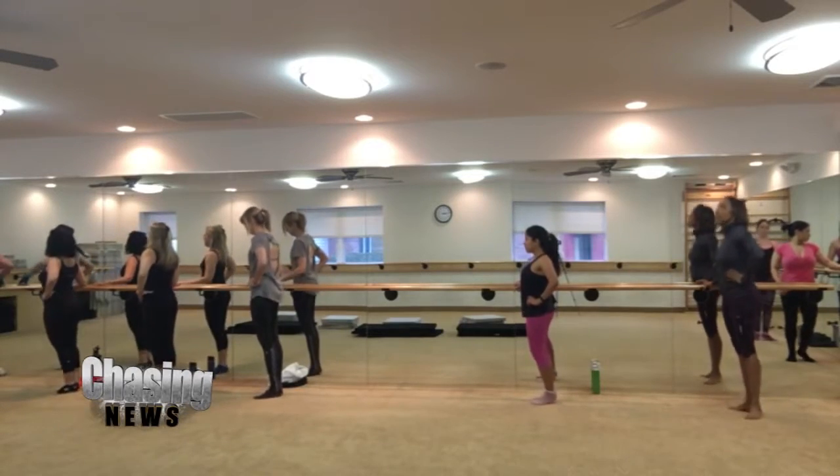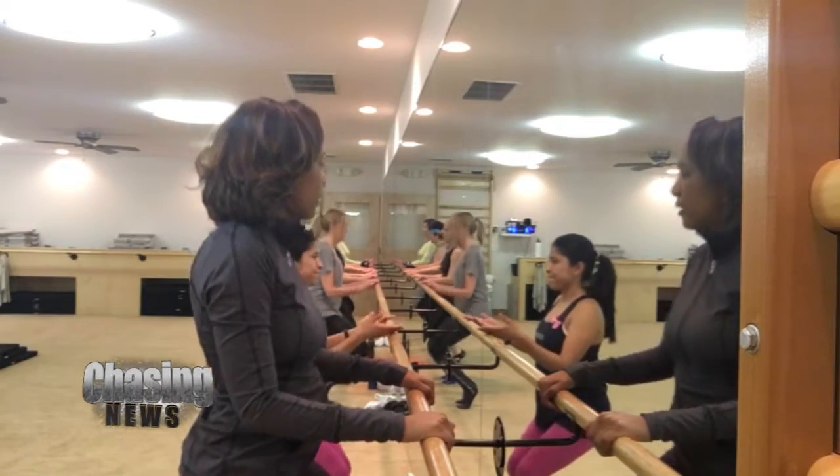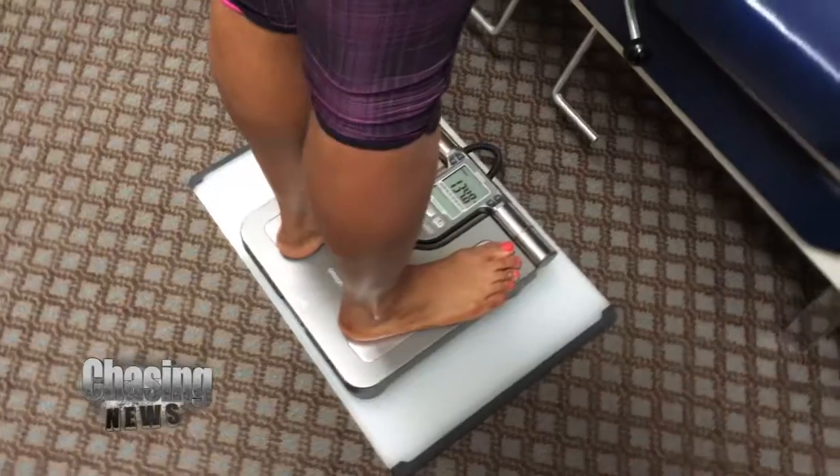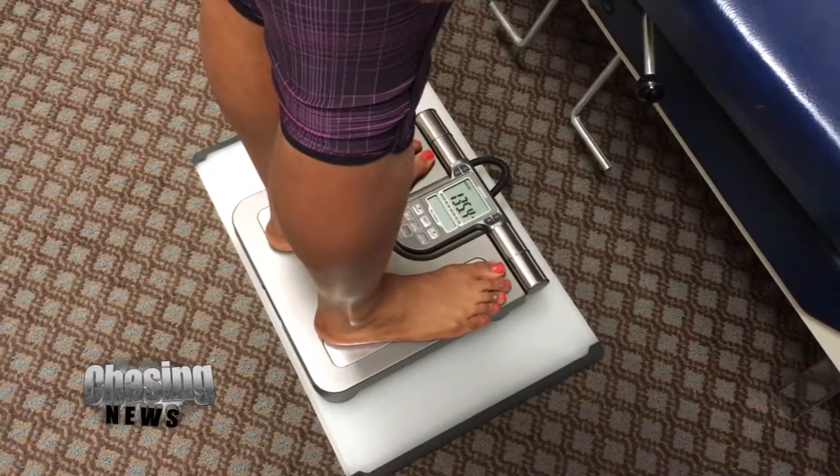The Bar Method is completely different from any other type of workout. It's all about small, isometric movements. The whole idea is to work your body to failure — you'll start to shake, you'll start to feel the fatigue, which is all a good thing. We applaud people on that. And then right after, you stretch. The whole class is a series of strength followed by stretching.